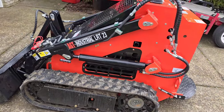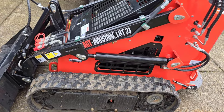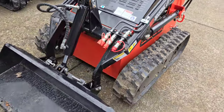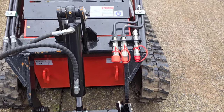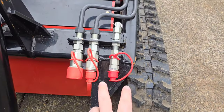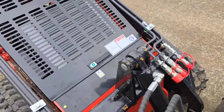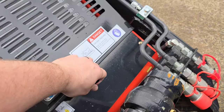This is our LRT23, manufactured by AGT Industries, made in China. Starting at the front, you've got three ports here — two pressure and one relief — for running different attachments. You can do either forward or reverse for things like a mulcher, snowblower, or lawnmower.